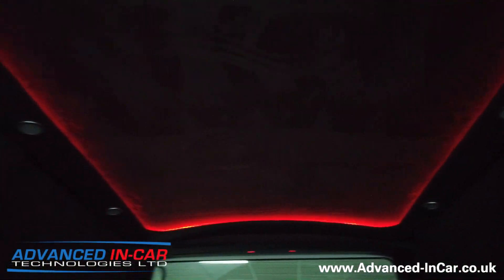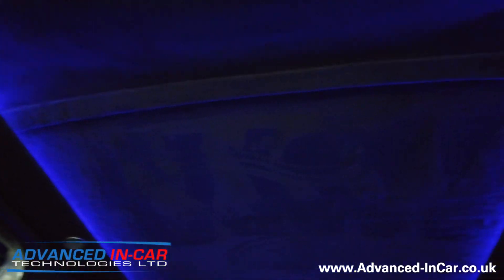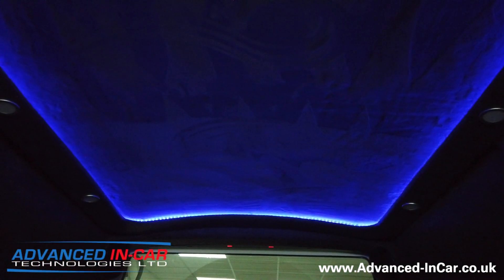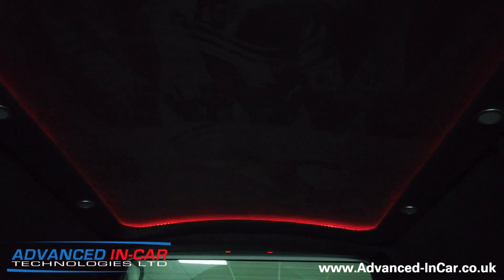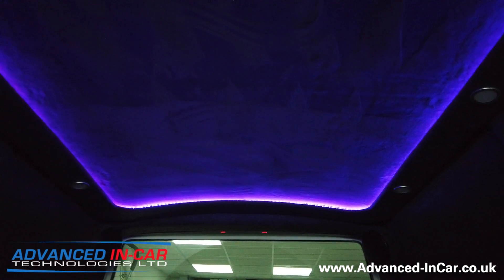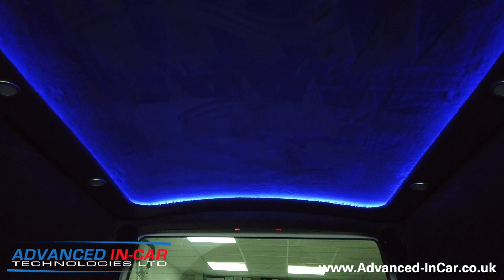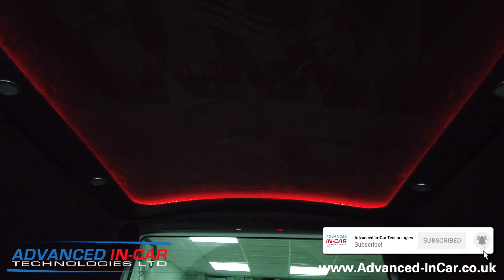One thing I forgot to put in the video that I've just had to splice in is this really nice ambient feature where it sort of softly glows into the next color. I had to refilm it just because it does look so good when it's working through the different colors that it can offer. Great bit of kit. If you've liked the video please like it, subscribe to the channel, and hit that bell notification so you can be notified when we do the next Volkswagen Transporter T6 video or a halo install like this. Thanks for watching - see you next time, take it easy.